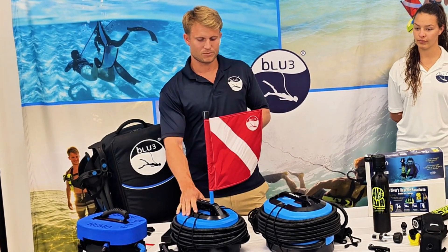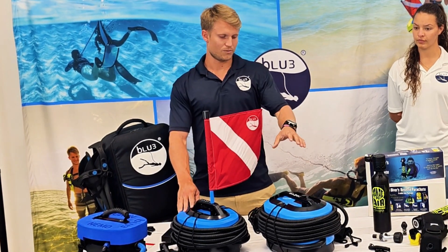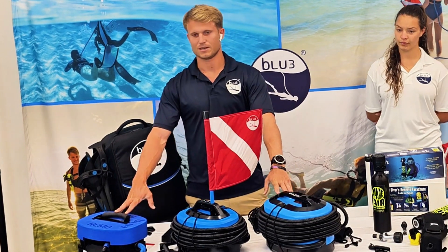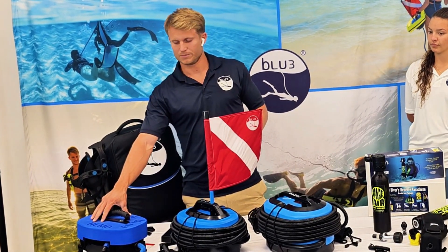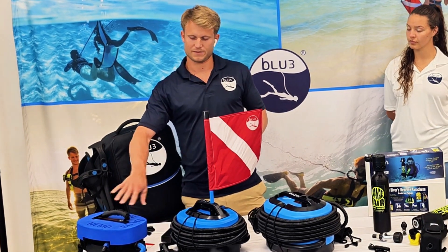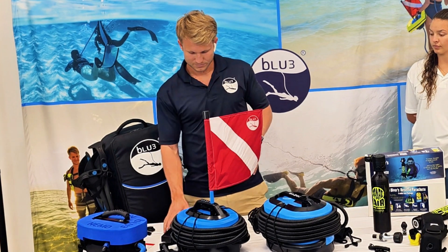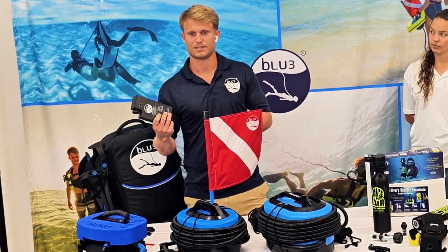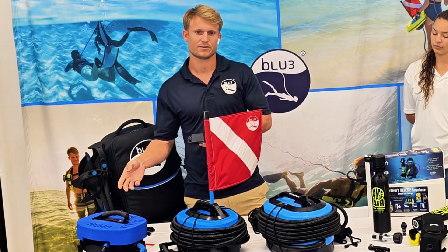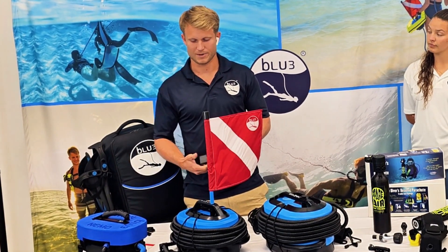We're really excited to bring Nomad Mini to market. It's currently available for pre-order, while the Nomad and Nemo are in stock. Nemo is going to get phased out probably by the end of this summer — Nomad Mini is going to be the replacement. The good news is Nomad Mini uses the same batteries as Nemo, so if you already own a Nemo and want to upgrade, you can use your existing batteries on the Nomad Mini.